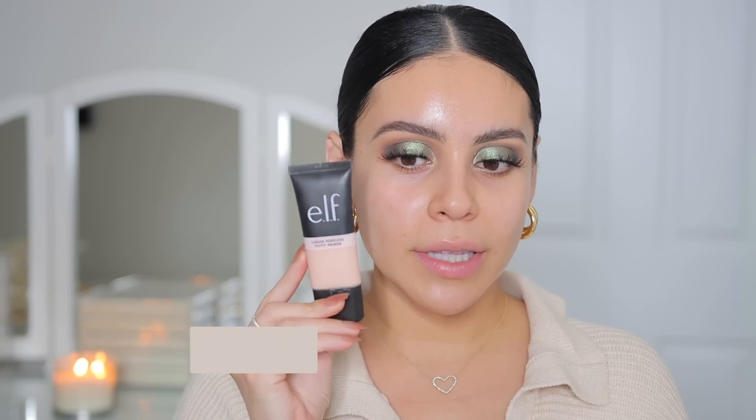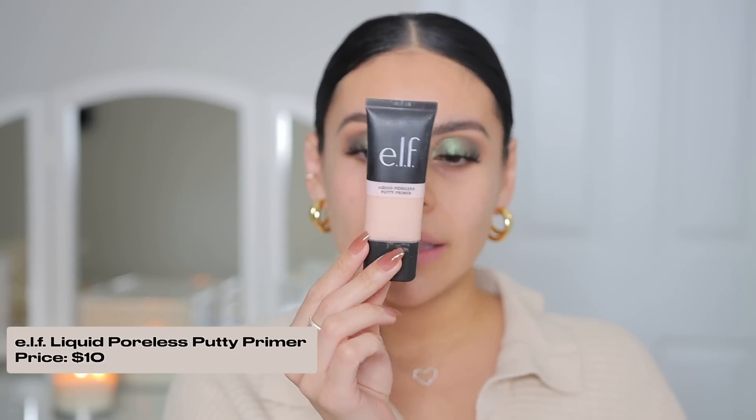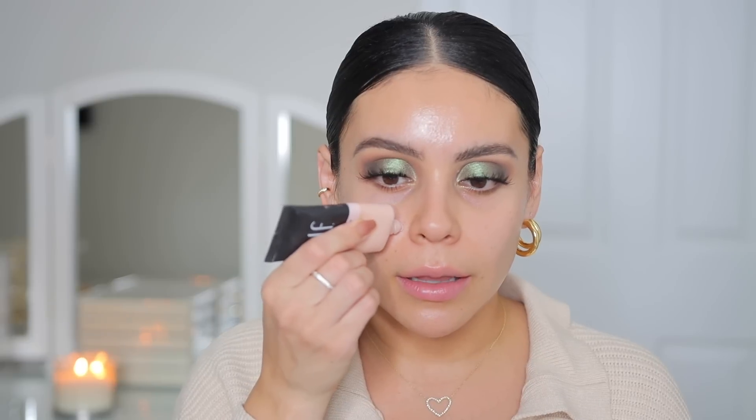For primer, I'm going to use the elf Poreless Primer — this one is the Liquid Poreless Putty. It's similar to the original but a bit more hydrating. If you don't like how thick the original putty primer is, I think you'd really like this one. I personally love this now because my skin's a little bit more dry, so I want something more hydrating.